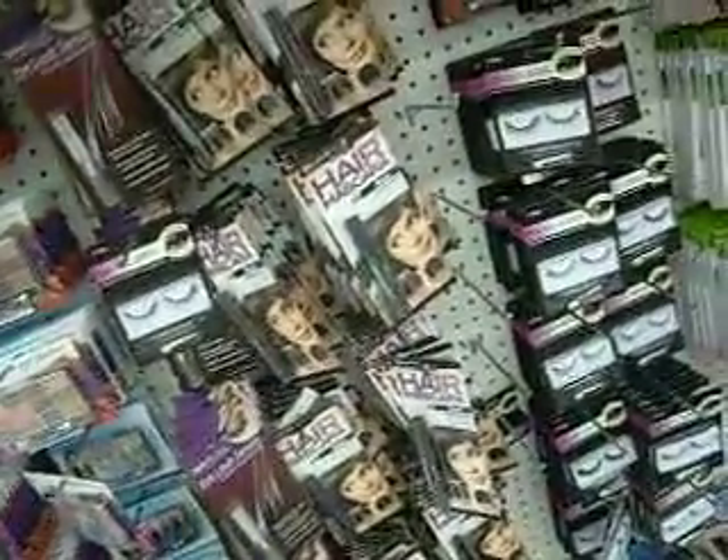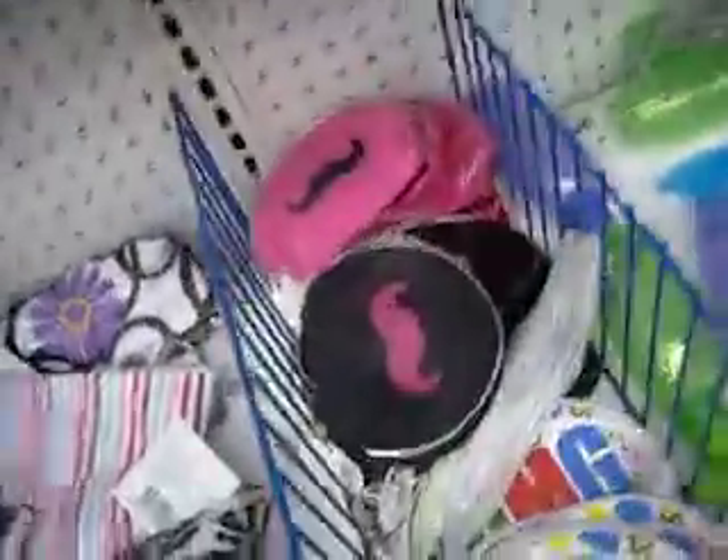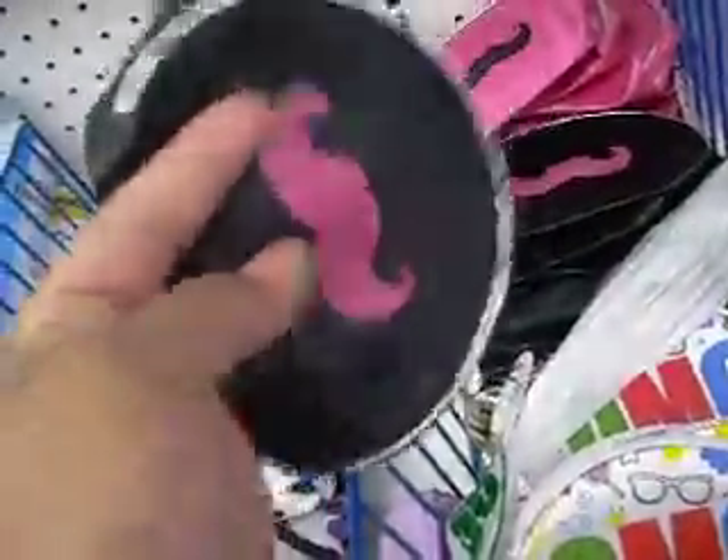They have all those eyelashes. I don't know if I should — I already have a lot of them, but you can never have too many. Oh, look how cute the mustache little bags are! These are freaking cute. I'm going to get one of these — a pink and a black one.